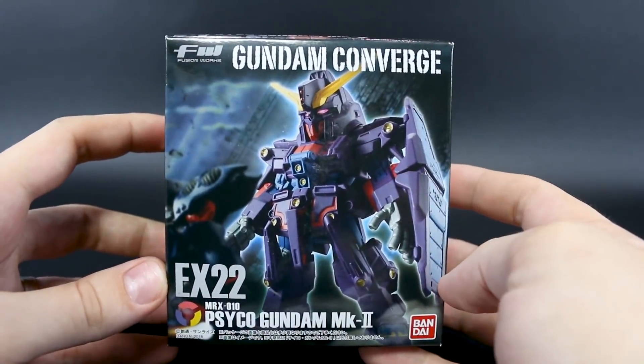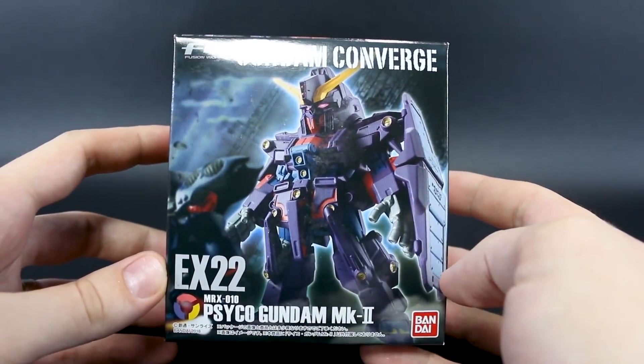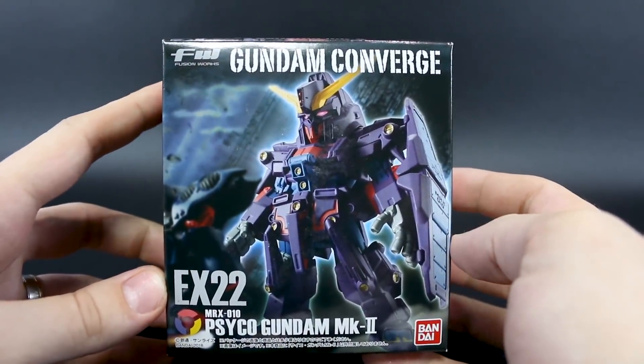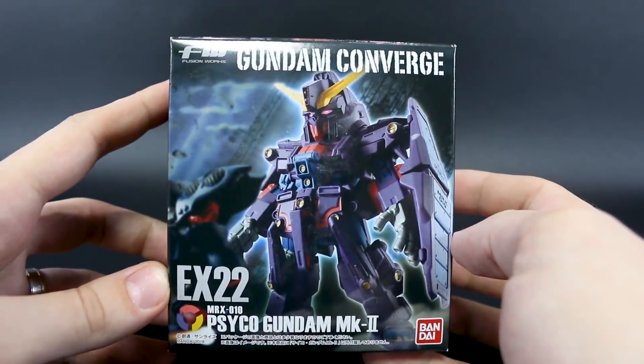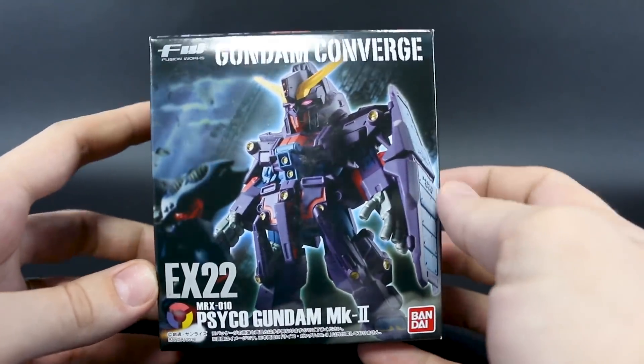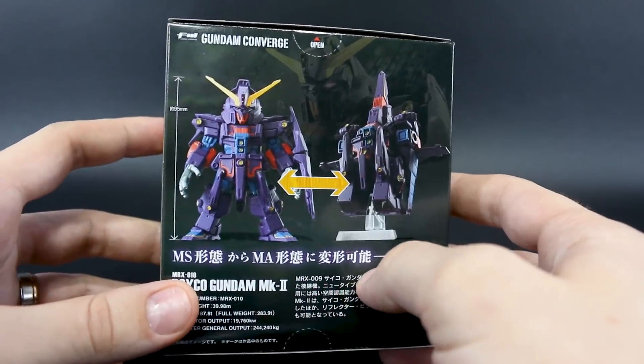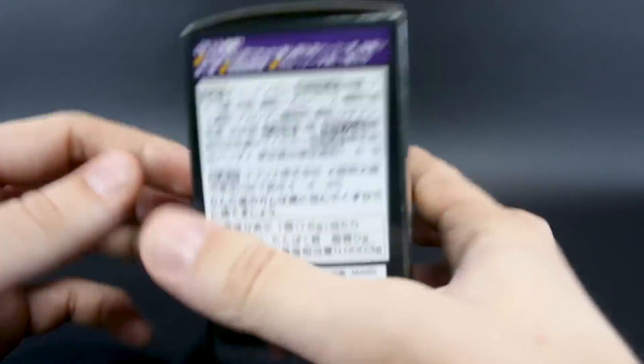Today we're taking a look at the Gundam Converge EX-22 Psycho Gundam Mark II. Previously we reviewed the Psycho Gundam Mark I — just the regular Psycho Gundam. This one should be pretty similar to that; the box is a little bit larger, so this one will maybe be a little bit bigger. We'll take a look at them side by side once we get it out of the box.